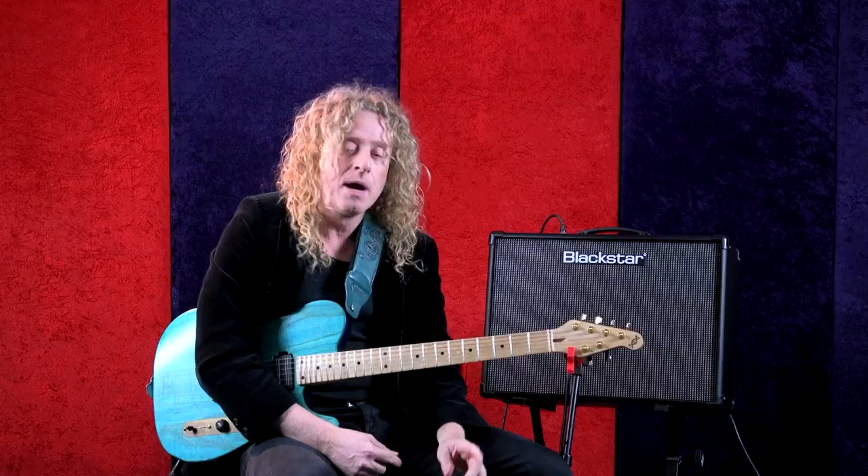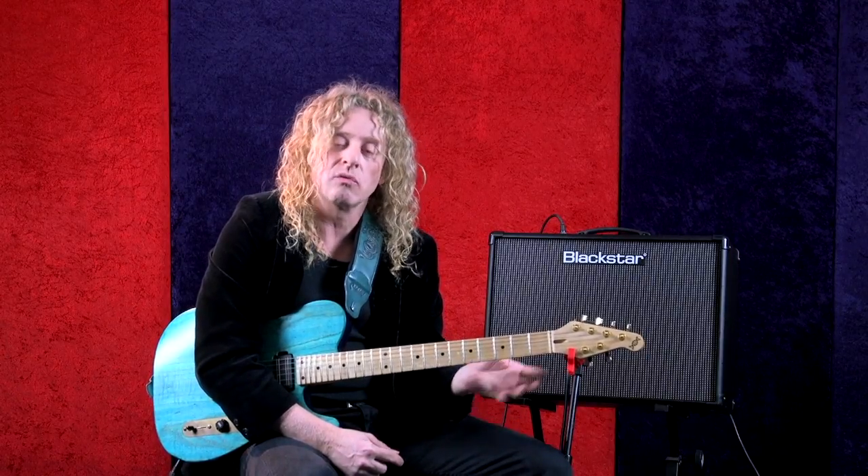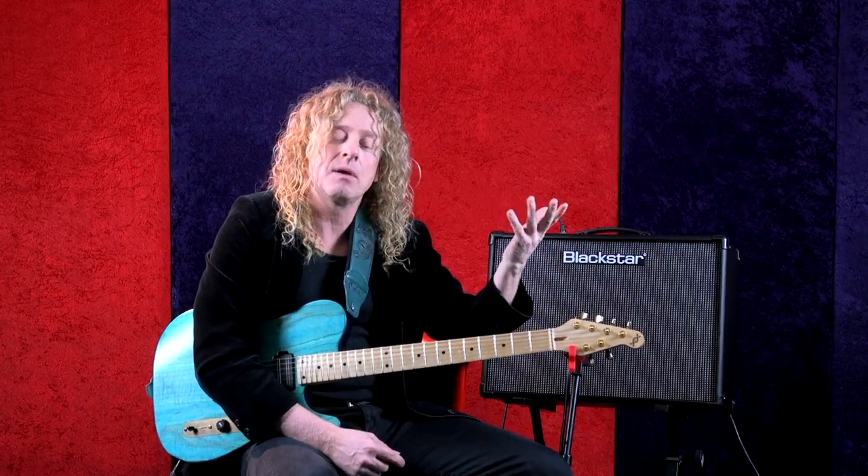Now there's one more I want to show you that's kind of like the descending one, but it goes down in sextuplets. These are all triplets — one, two, three, one, two, three — and when I combine two triplets but only accent after every sixth note, that becomes a sextuplet.